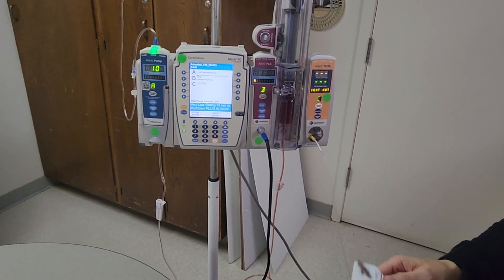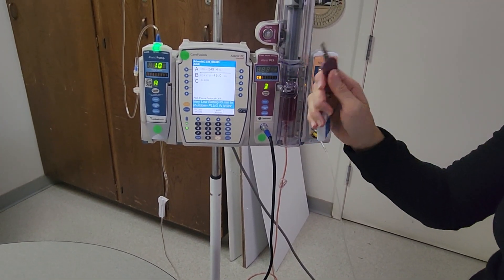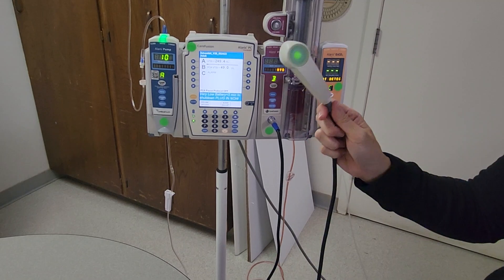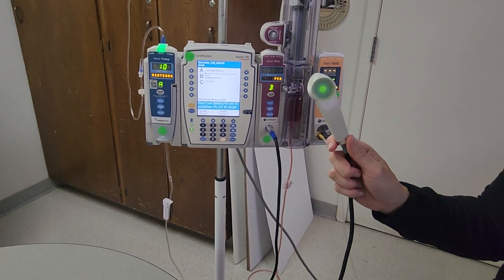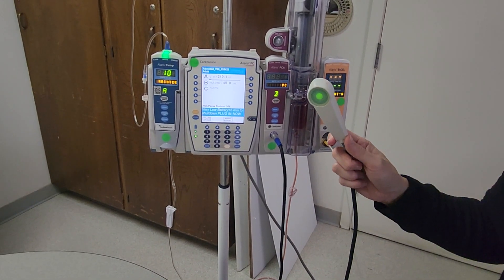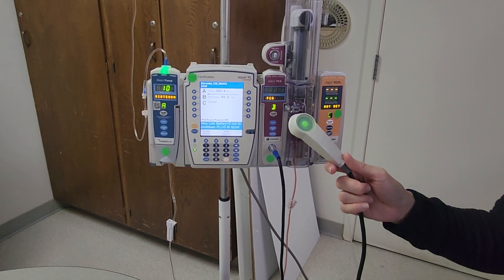Before you leave the room, make sure you have secured the PCA key and replaced it in the Pixis machine. Also make sure the PCA patient-control button is in the patient's reach and that they are able to use it. Be sure to follow all hospital policies and procedures related to PCA, as those policies are updated from time to time, and make sure to obtain and document your vital signs per policy.